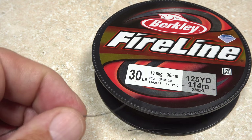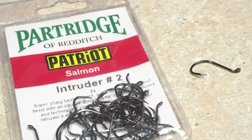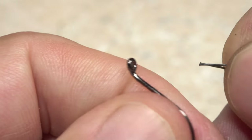I really like Berkeley FireLine in a smoke color, so I'll snip a six-inch length free from the spool. Here I'm using 30 pound test, but you can go heavier or lighter if you prefer. This particular Hobo Spey is intended for king salmon, so I'm going to use a nice big size 2 Partridge intruder hook.